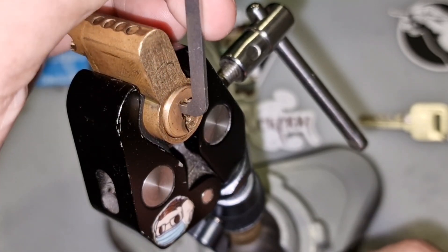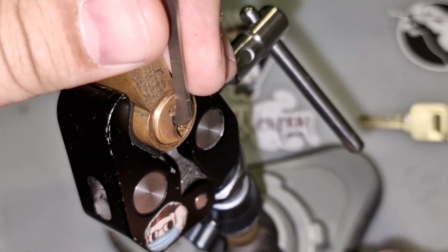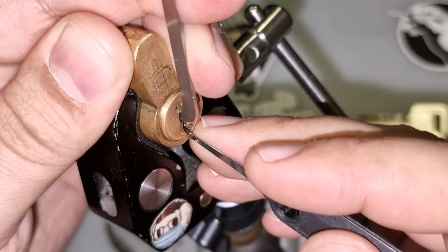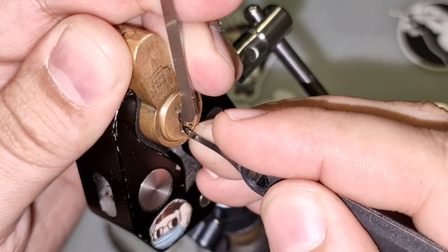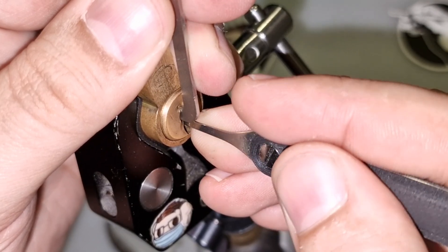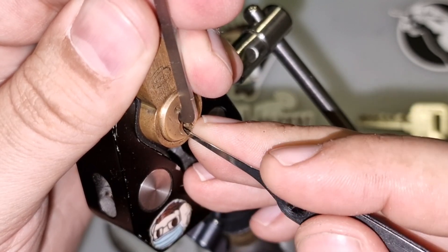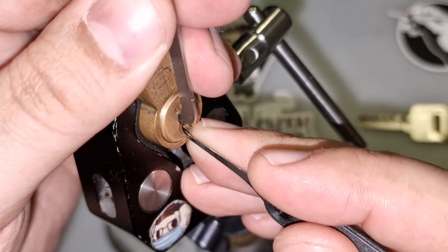Let's try and pick this. These Corbin locks are usually pretty tricky because of the keyway — it's not usually an easy keyway to work with. There we go.